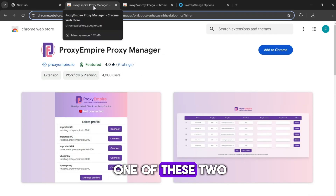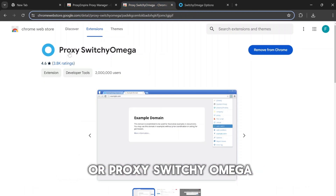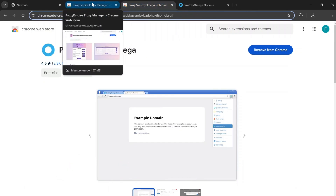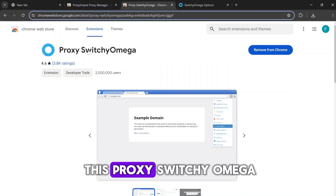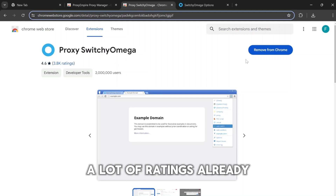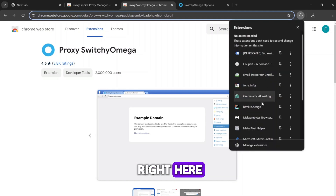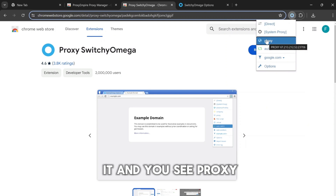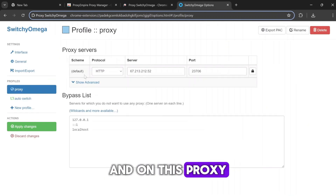On your Chrome, you need to download one of these two Chrome extensions: either Proxy Empire Manager or Proxy SwitchyOmega. You need one of these to connect your SOCKS proxy to your Chrome browser so you can browse through it. I'll go with Proxy SwitchyOmega — it has over two million users. I've added it to my Chrome extensions.